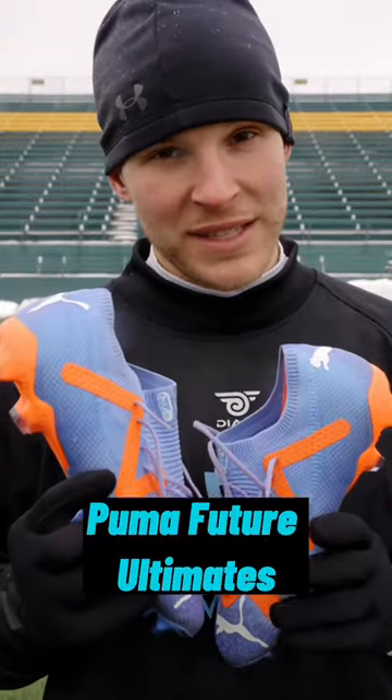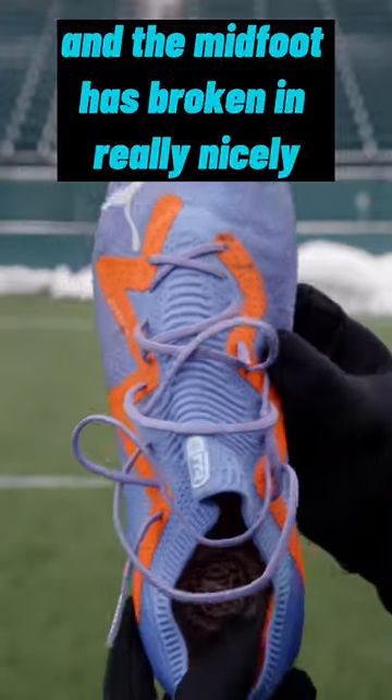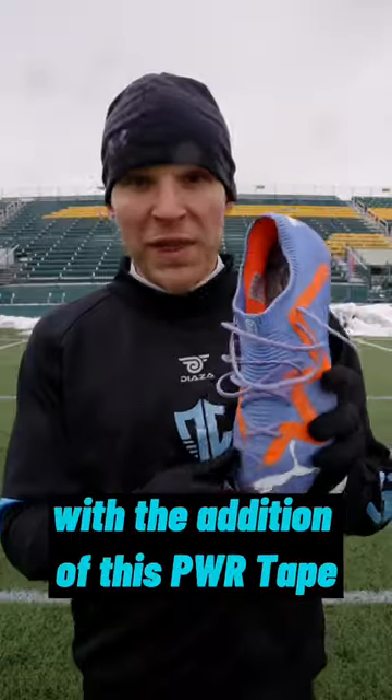Here's a little update on the Puma Future Ultimates. This textile-based knit material here in the forefoot and the midfoot has broken in really nicely in a size 8.5 US. That's right, I went half a size down to achieve the best fit here in the toe area.